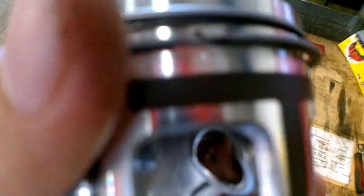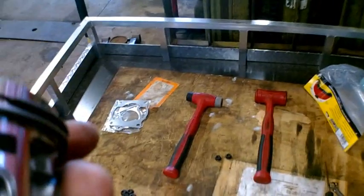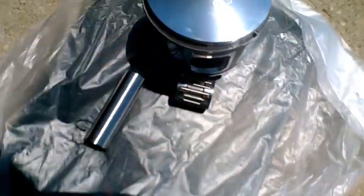There's a little marking right there and right there — little pins. Each ring's opening kind of sits on the pins. Get the wrist pin, wrist pin bearing, and piston all set.